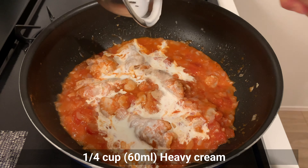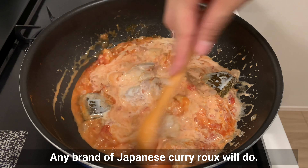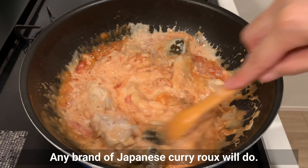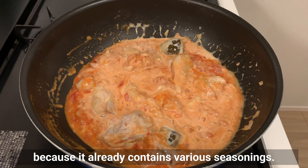Today I'm making curry for 2 people, so I'll put in 2 curry roux. I always use Java curry, but any brand of Japanese curry roux will do. Curry roux is very convenient because it already contains various seasonings.